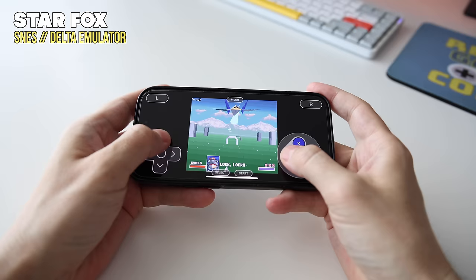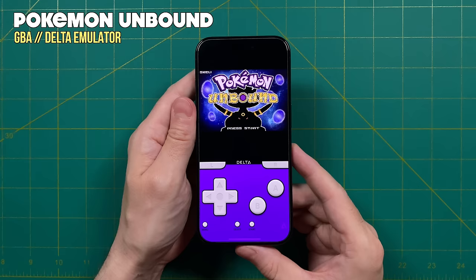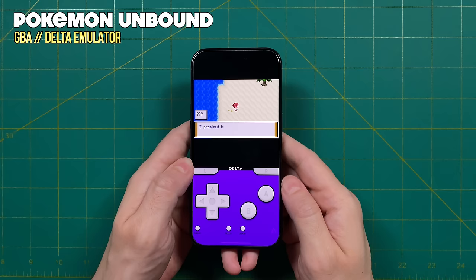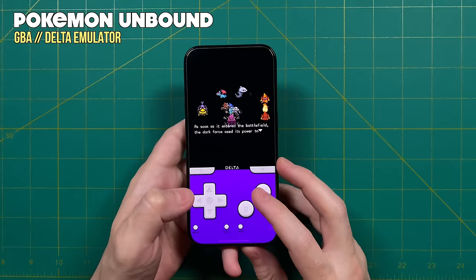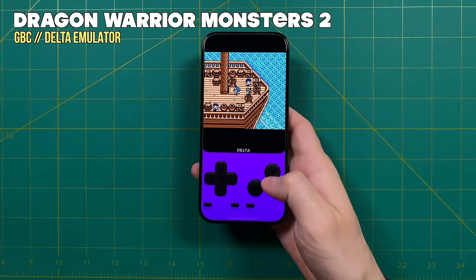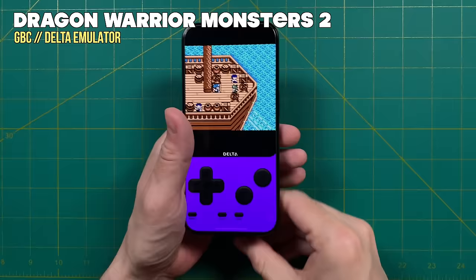As far as game compatibility, I found that everything worked really well — including Super FX games on the Super Nintendo. I also tried a bunch of different Pokemon ROM hacks and every one that I tried worked perfectly fine. So provided that you can patch the game into an original ROM file, you should be able to play these games on Delta. Pokemon games are a great fit for this device because you can use touchscreen controls, and they have that fast forward toggle within the quick menu, which can speed things up if you already know what's going to happen or want to get through a battle quickly.